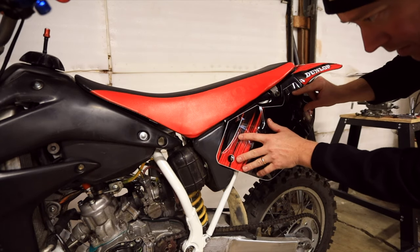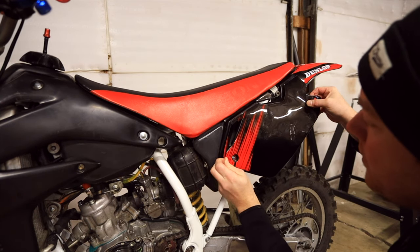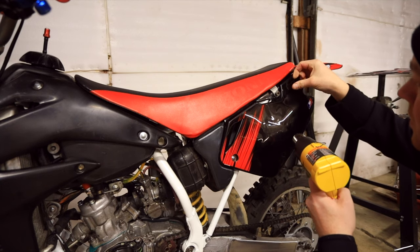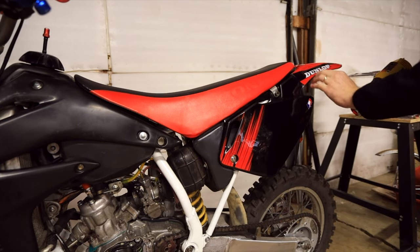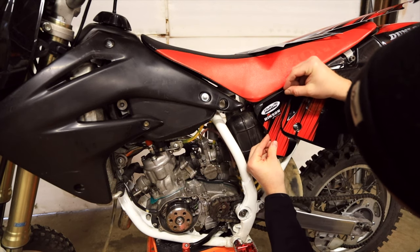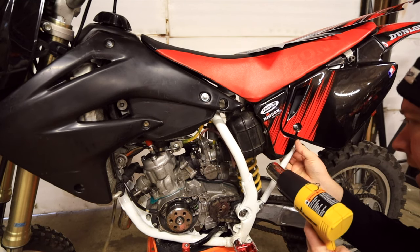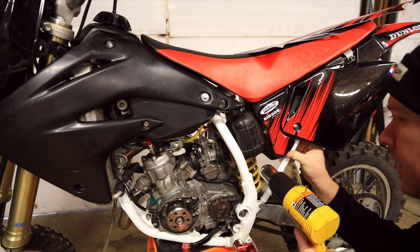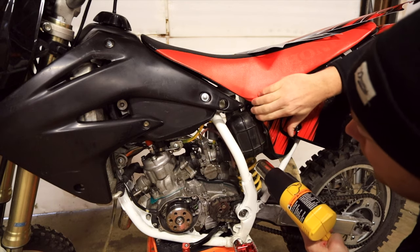Once again, make sure it fits. I like to align it with the bolt holes. If you heat up the corners it helps it fold over and stick better. When you heat up the vinyl it gets stretchy and will stretch around compound curves.